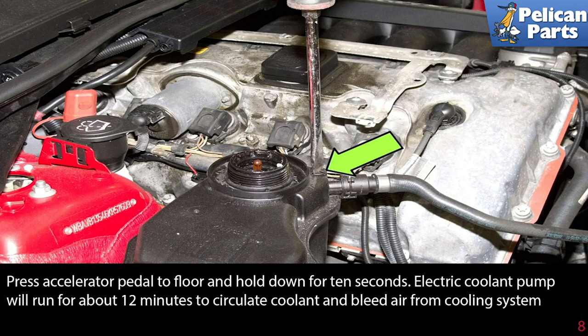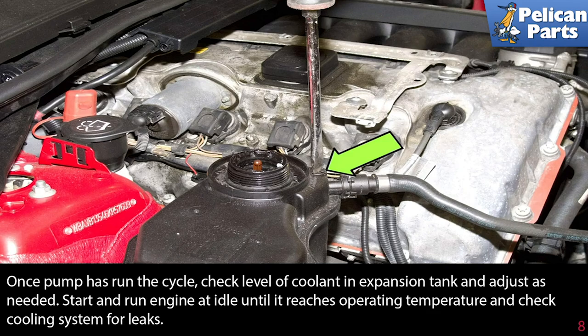The electric coolant pump will run for about 12 minutes to circulate coolant and bleed air from the cooling system. Once the pump has run the cycle, check the level of the coolant in the expansion tank and adjust as needed. Start and run the engine at idle until it reaches operating temperature and then check the cooling system for leaks.